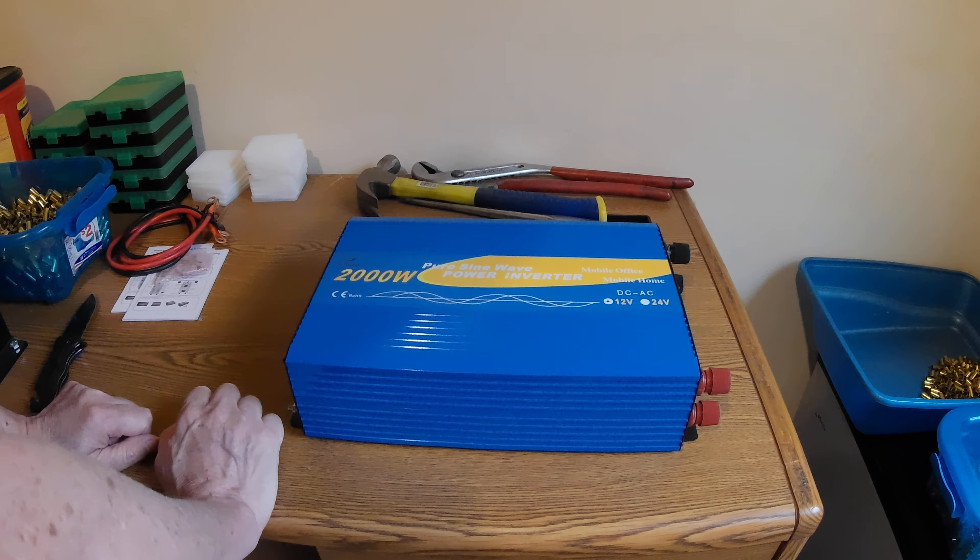Every video I've seen and review, everybody liked this brand. They build very good stuff. So there's the unboxing — I'll get it all hooked up and do a little more in-depth review on this. Alright, thanks for watching.